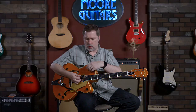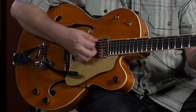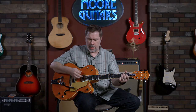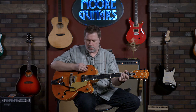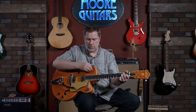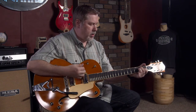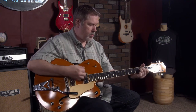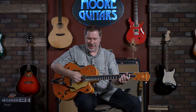We'll do a couple more: tone toggle all the way up, bridge position... then tone toggle all the way down. I think that was all of them — that's a bunch.